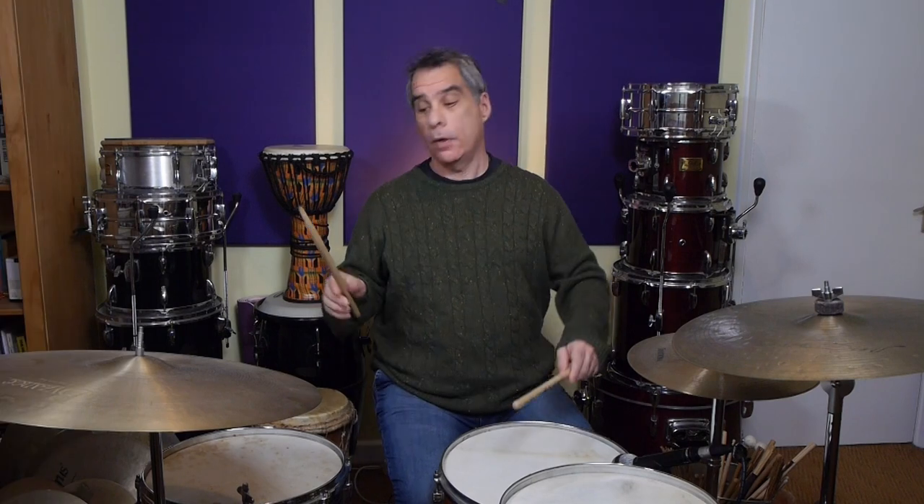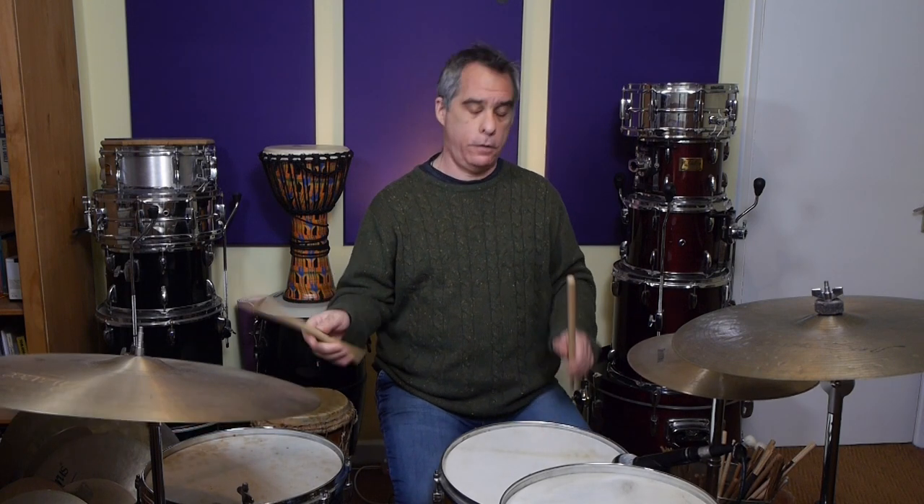And it sounds like this. As you may have noticed, this groove is kind of back to front or inside out or something like that. We have snare, then bass, then snare, then bass in the pattern, as opposed to the normal bass, then snare, then bass, then snare that we get in a lot of grooves that we're familiar with.